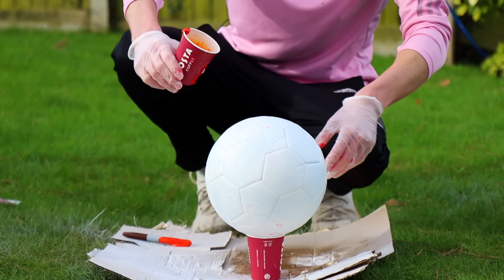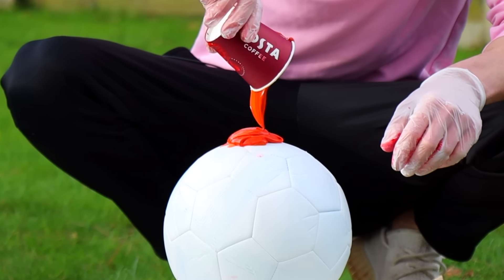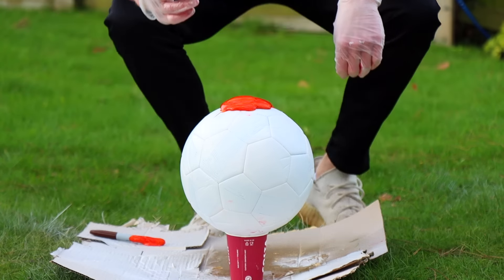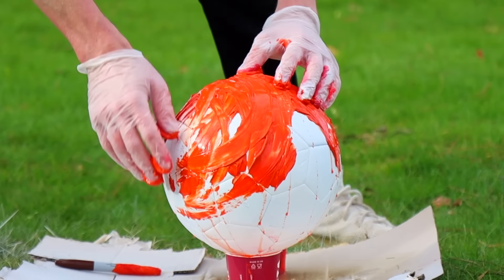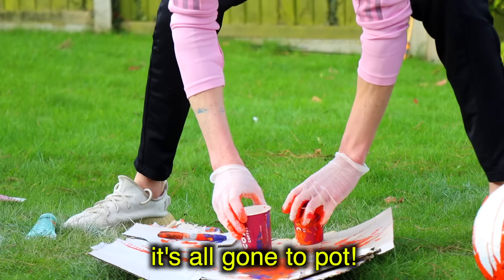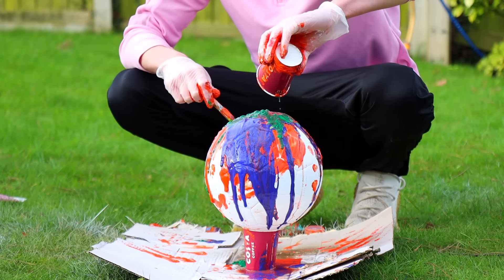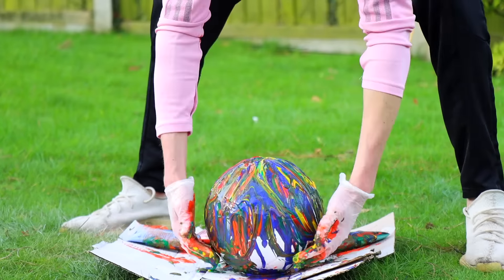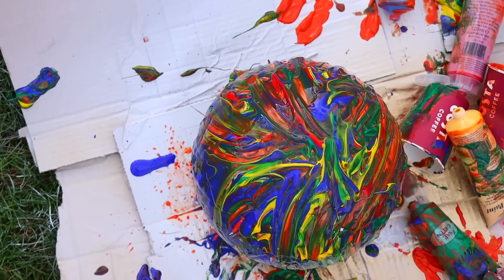Let's just pour it and see what happens. Well, that didn't work — maybe it needs more water. This isn't very good, so I'm just going to freestyle it. The green's coming up and it's all going to pop — this is shocking. I was having a shocker here. It turns out this is a lot harder than it looks. We'll see what it looks like when it dries, but so far I would not recommend this one.